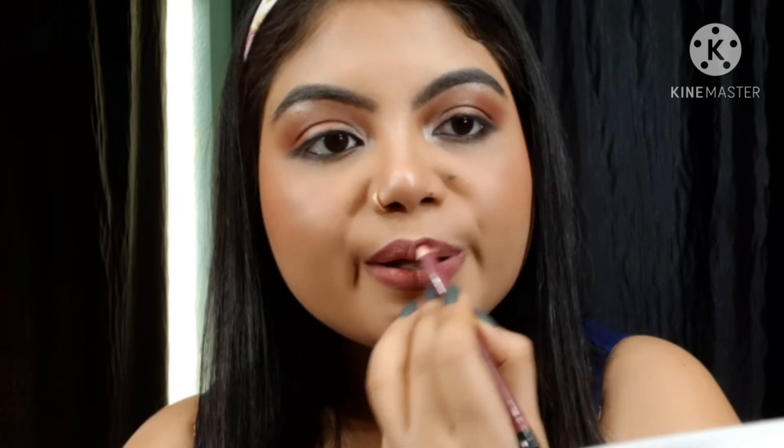For the lips, I remove the lip balm and exfoliate the skin cells. Then I use the Nykaa lip pencil in the shade Heartbreaker — a very beautiful plum kind of shade. I create a full lip base outline to give a contoured effect and make the lipstick long-lasting.